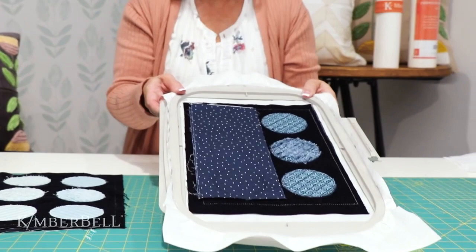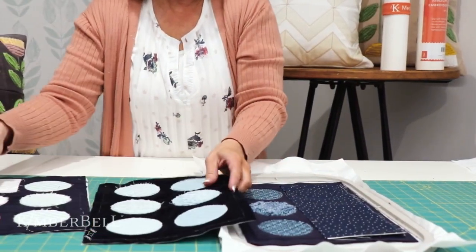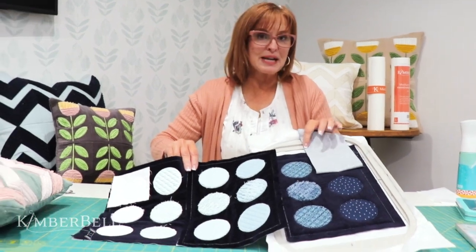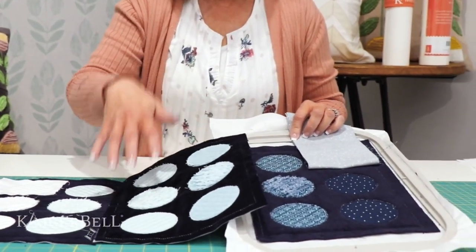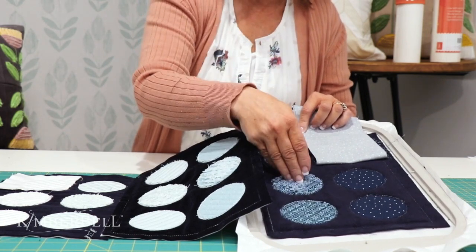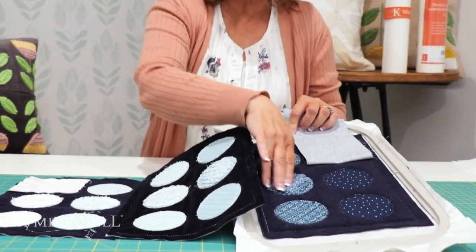Now we're going to talk more about Chanel. I wanted to show you the difference between the Chanel and the applique and the look that they have. So here at the bottom of this pillow, this is our ombre dot pillow. When you're picking and choosing your colors for your Annika's throw pillow, you're going to want to make sure if you're planning to do Chanel that you choose a more solid color. I'm showing you what it looks like when you Chanel something that's got a print to it — it doesn't look as clean.